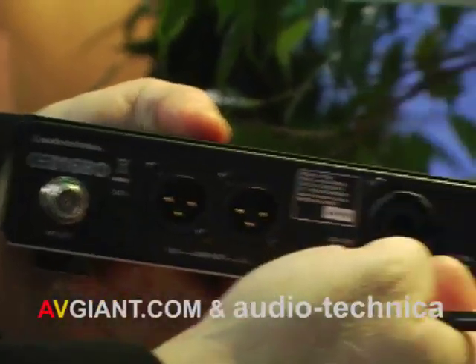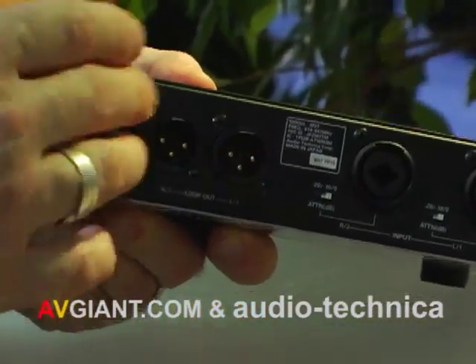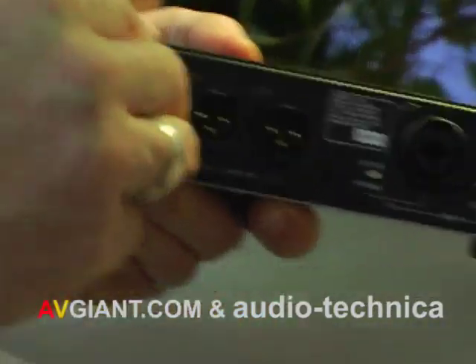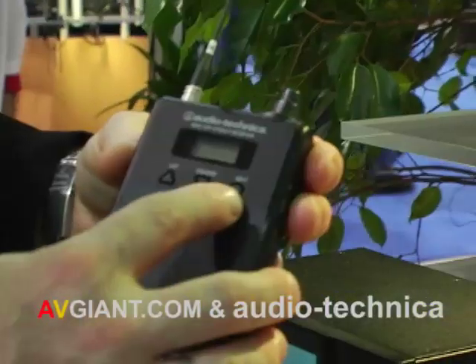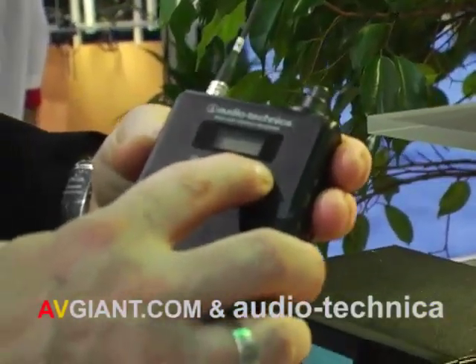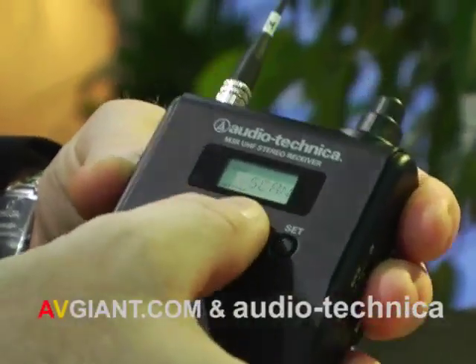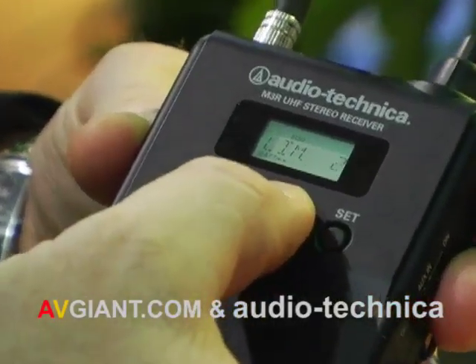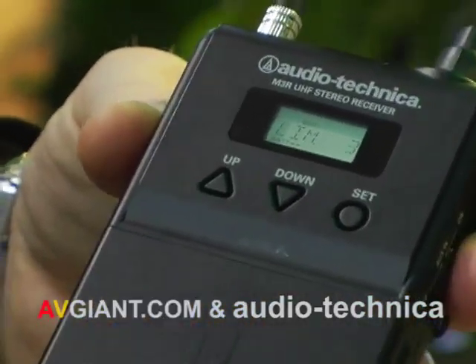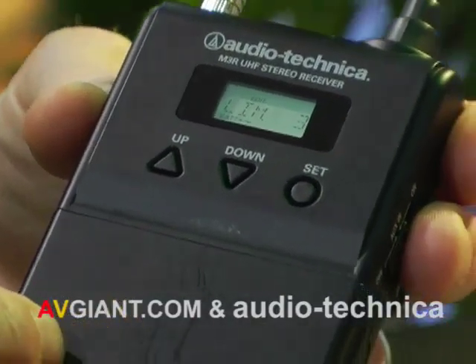Both systems feature Combi Neutrik inputs and a true pass-through if you want to daisy chain transmitters. Looking at the receiver section, we have a simple scan function so we can scan the environment right there. We also have a multi-level limiter — rather than having your limiter simply on or off, we offer three options for the amount of limiting that occurs in the receiver section.